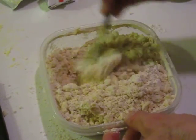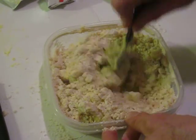Now we're going to make the topping in a similar way, but for now just go ahead and stick with this.